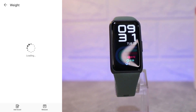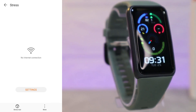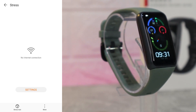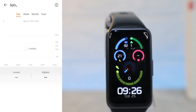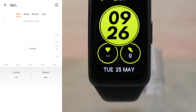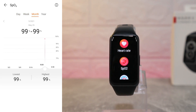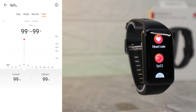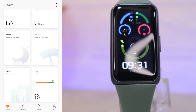We have weight data as well — we haven't entered any weight right now but we will. Same with stress — we can see all the stress data but don't have any right now. Same with blood oxygen: we have day, week, month, and year statistics, showing the lowest, highest, and average blood oxygen values right on this page. Those are all the options and statistics on the first page.